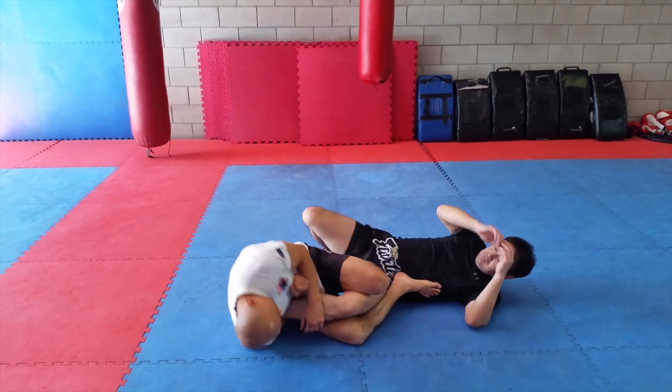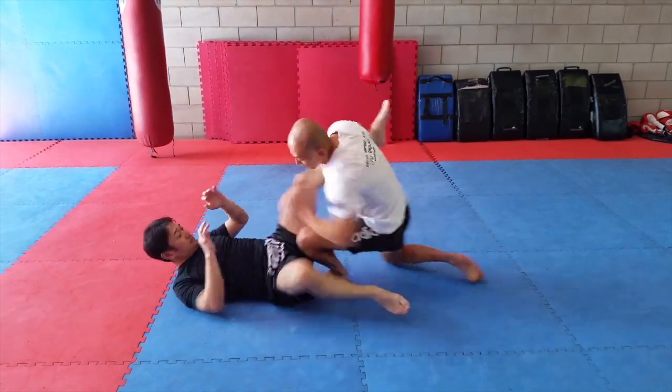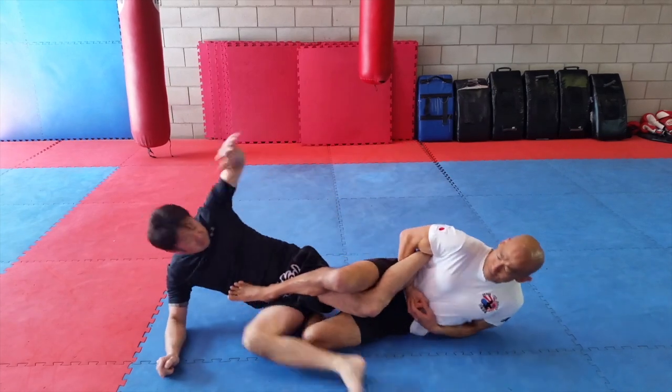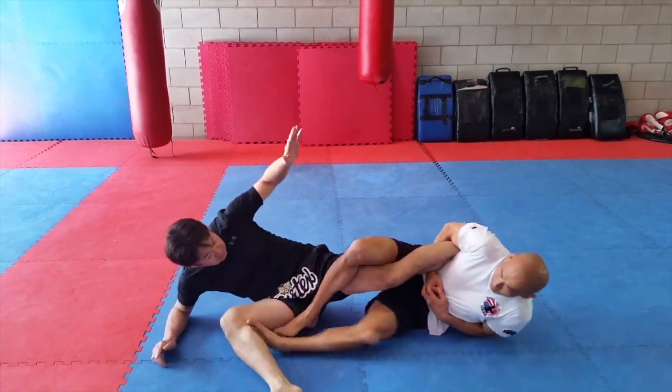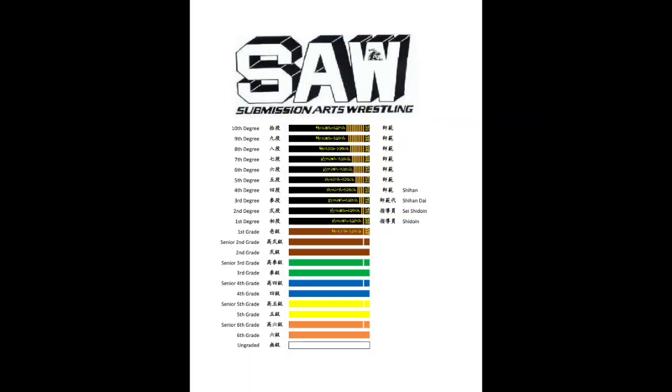We practice techniques always making the assumption about actual fighting, to be able to handle any situations. SAW's learning system is formulated for students to learn those techniques step by step with the gradings, so anyone can learn and progress nice and smooth. Also, it's a lot of fun to improve yourself step by step.